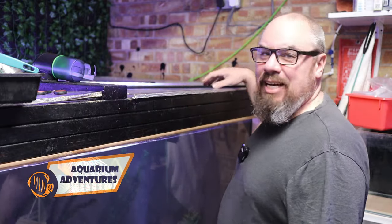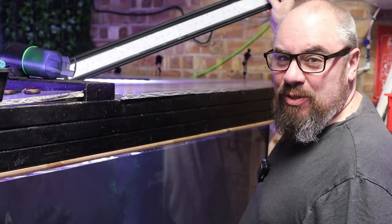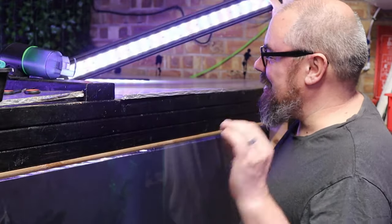Welcome back to the channel, nice to see you again. Do your aquarium lights flicker? Whether it's the disco effect like this or intermittent, random flickering.